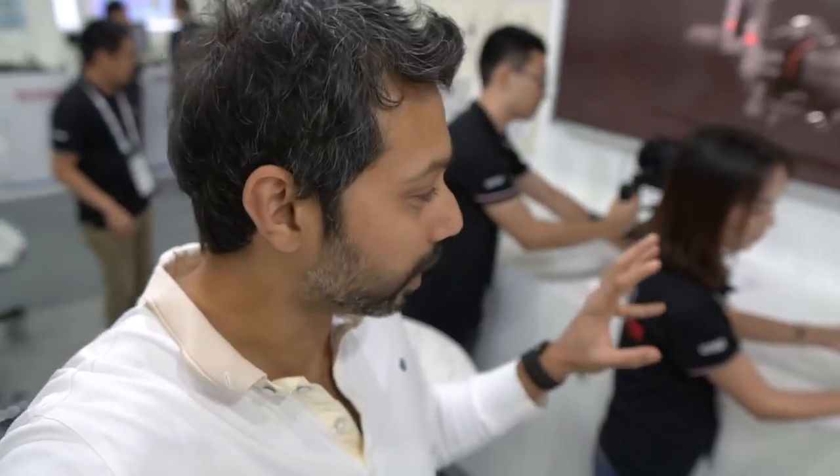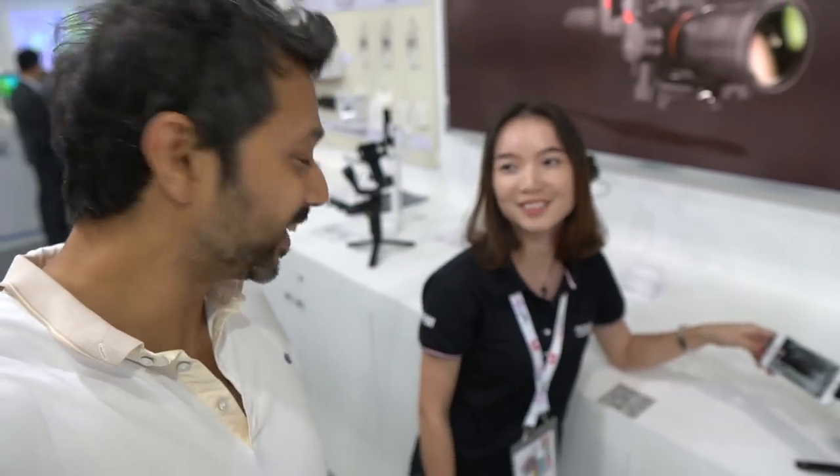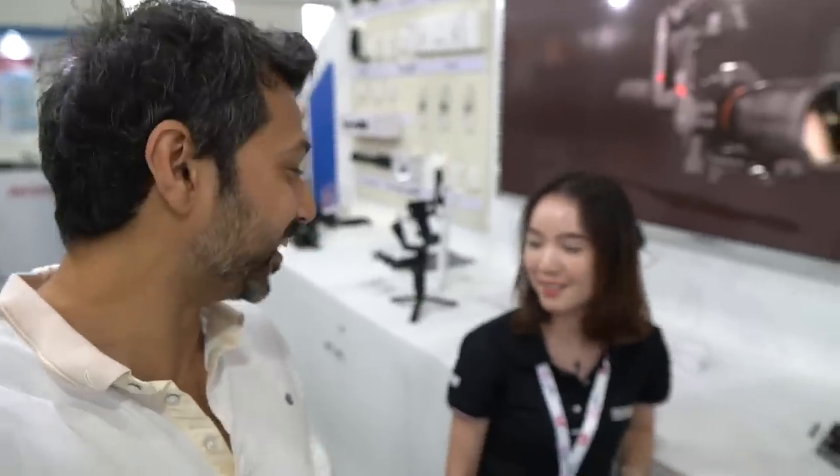So this is a brand new feature in both the Weebill Lab and the Crane 3 Lab — by the way, those are the names of these new gimbals. How do you pronounce the brand name, by the way? Is it 'Zion' or...? It's 'Juin.' Juin? Yes. Sorry guys, I've been pronouncing it wrong all this time — it's Juin.